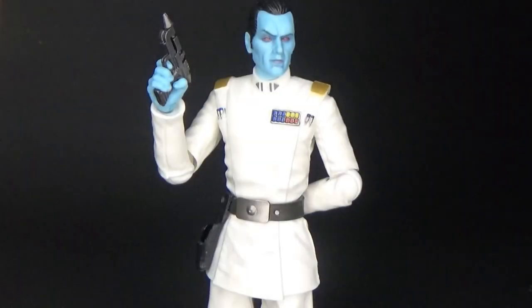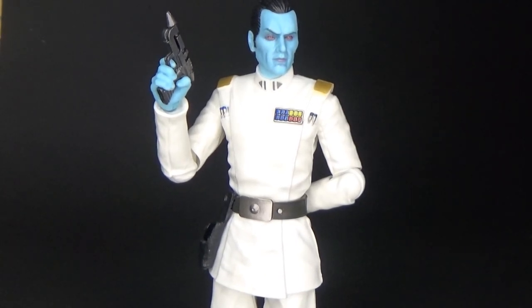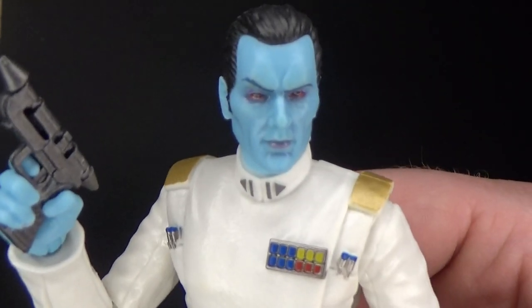I can't show you him in the box, but I'm going to do a comparison review of Thrawn and the original Thrawn that came out, because this one has some slight updates. So let's flip the camera around and have a good look. Here we have Grand Admiral Thrawn — this is an update I didn't think I was going to worry about at one point, but I'm glad I did now because I love the paint apps on the new photo real head sculpt.